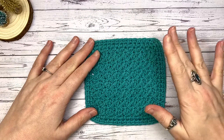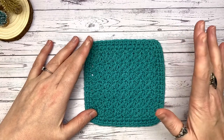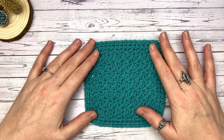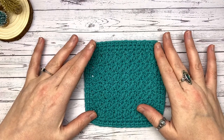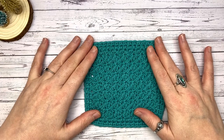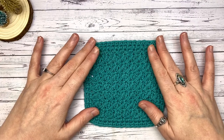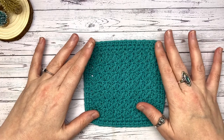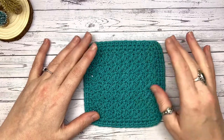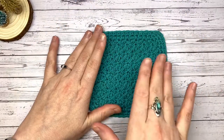Welcome back, happy hookers, and welcome to day six of 12 Days of Coasters! Congratulations if you've made it this far and managed to make five fantastic crochet coasters ready for your handmade Christmas. You're probably only going to need six for your guests over Christmas, but 12 coasters means lots of different rooms — plus they make fantastic plant pot stands and candle holders.